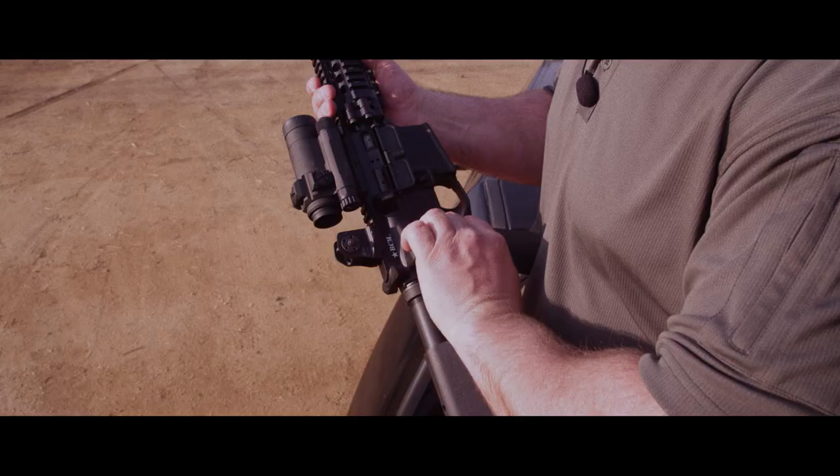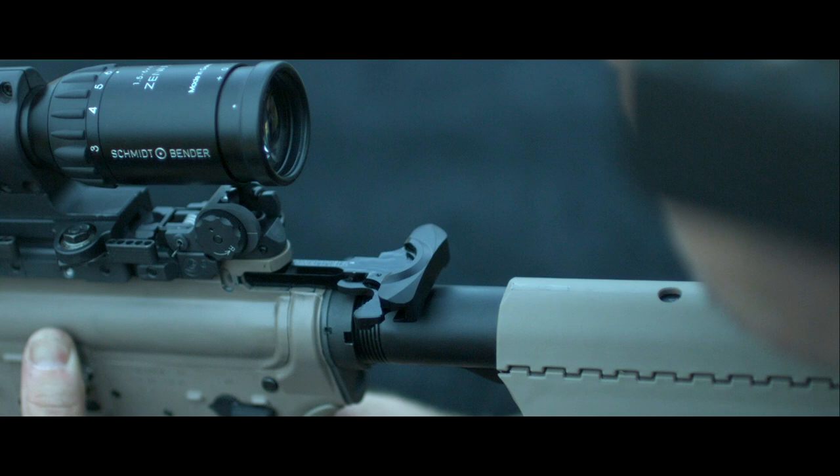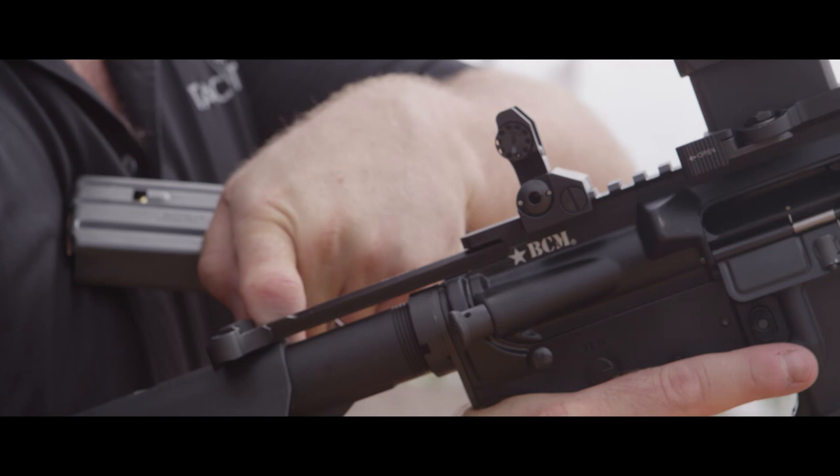What they did is they redesigned the charging handle as we know it today for the AR family of weapons. The latch is redesigned so the force bottoms out on the inside of the T charging handle, and it takes the stress off the roll pin of the latch, thus virtually eliminating failures for that roll pin.